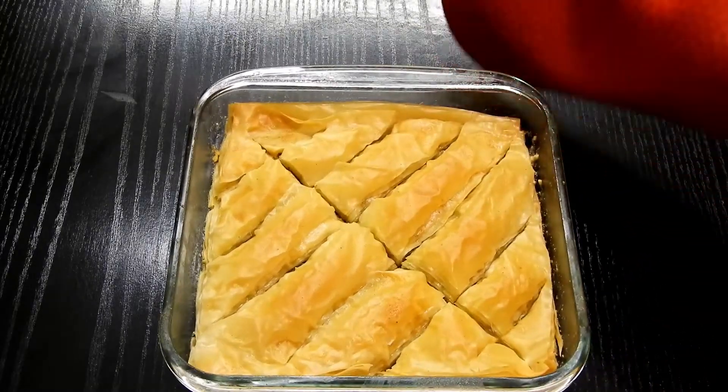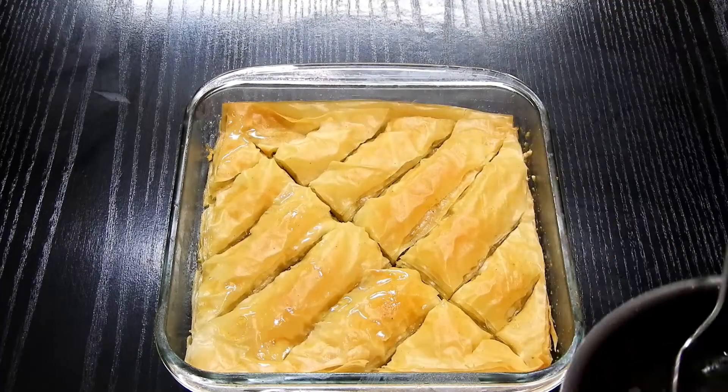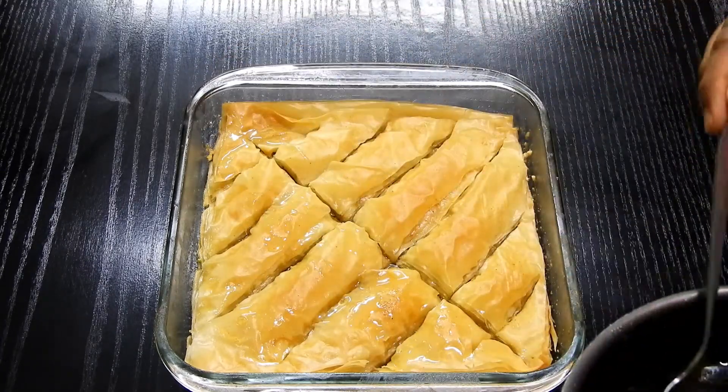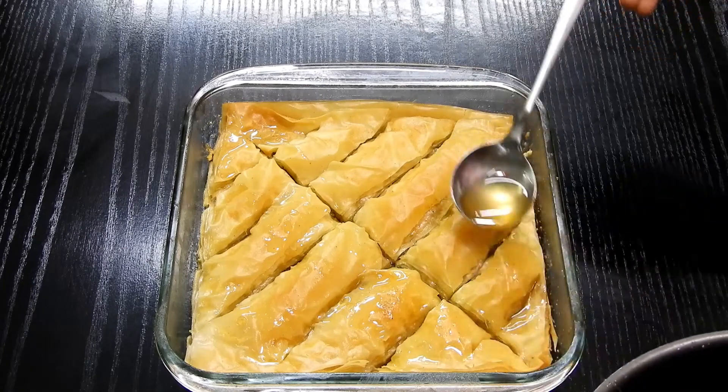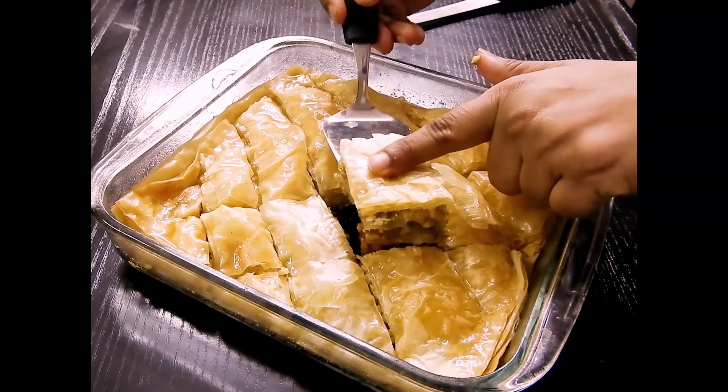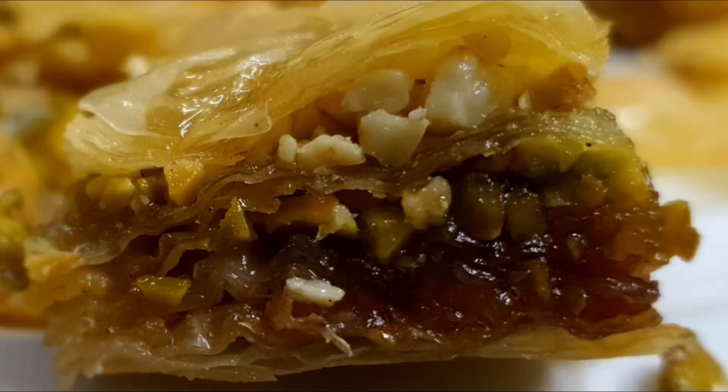Set the syrup aside to cool to warm. Once your baklava is ready, take it out and pour the honey syrup over the hot baklava. Let it fully infuse for at least 30 to 40 minutes while it cools down — then it's ready to be served.